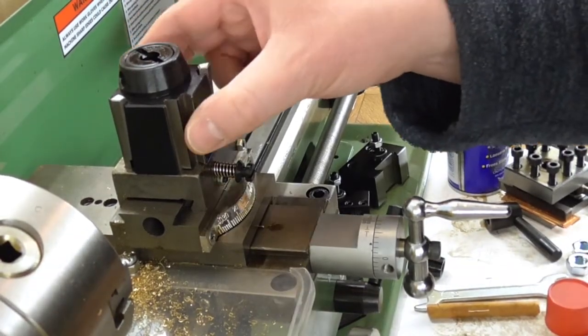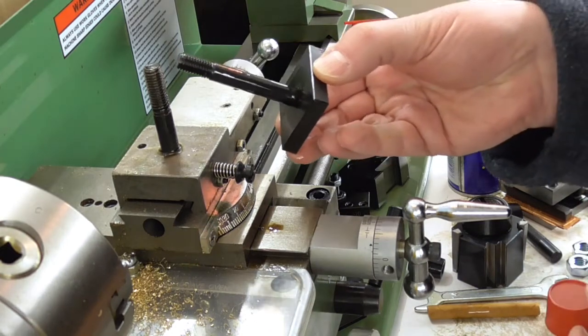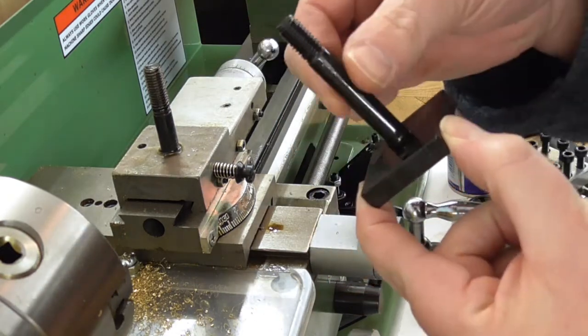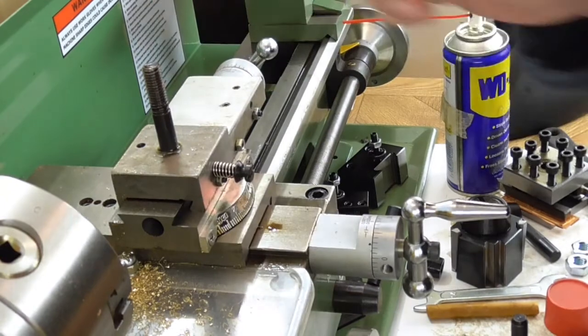However, the stud that's in there isn't actually tall enough. It's the right diameter, it's the right thread, but it's not long enough. So basically I need to use this other one, which comes out quite easily. But I also need to get this one out as well, and I suspect that one will not just come out.